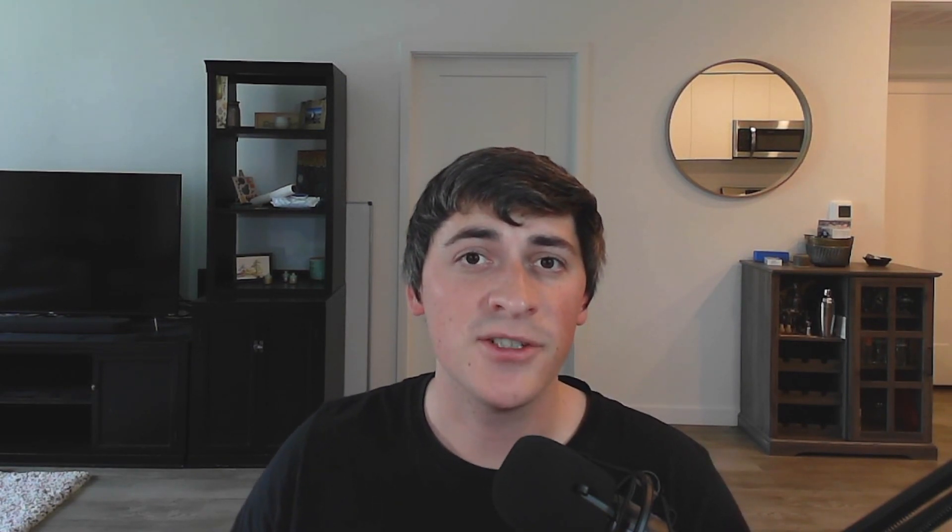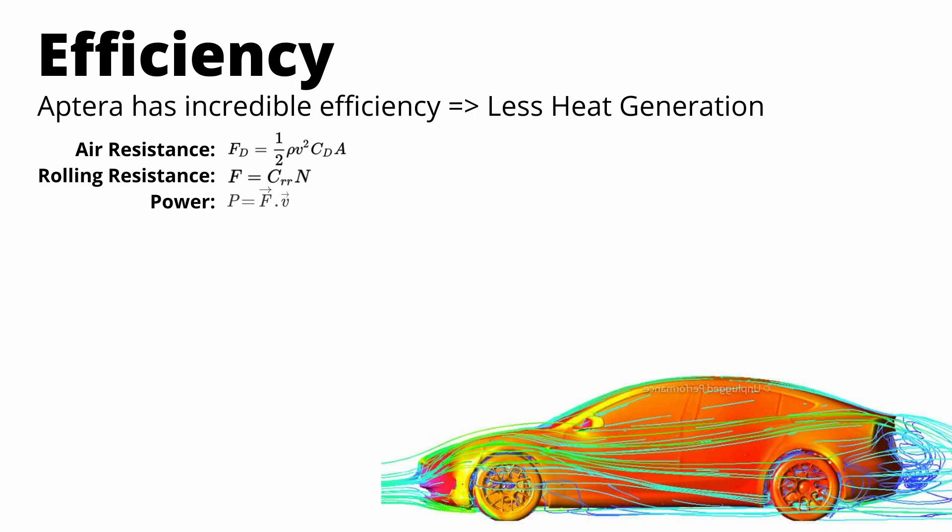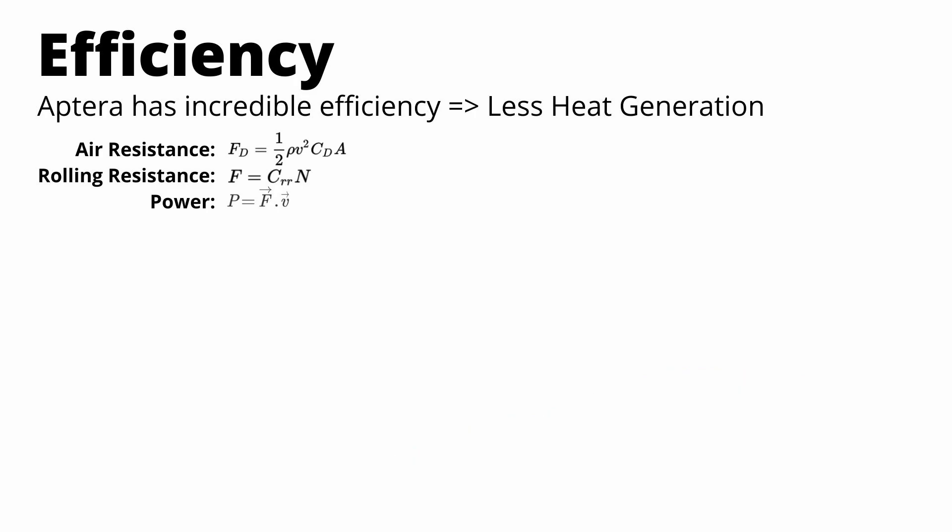On that note, let's talk about efficiency. Because this thing is so efficient, there's less heat generation. Let's calculate how much power it needs to go down the road at a normal speed. When a car drives, two forces act on it: air resistance and rolling resistance. Using the power equation, we can calculate how much power is needed to move the Aptera at any speed.